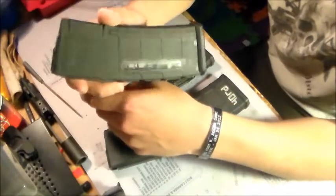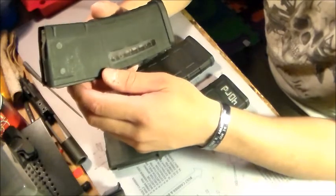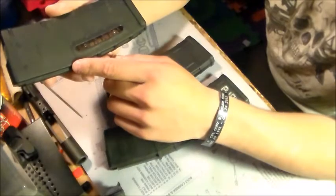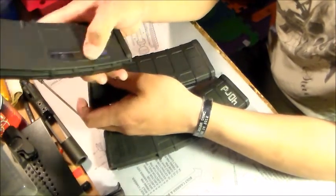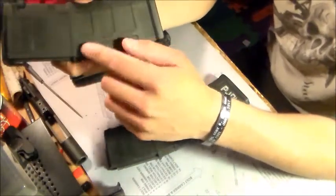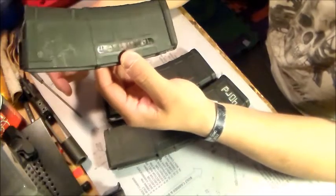Hi, it's Johnny at JC Arms and today we'll be discussing the differences between the PMAGs. I don't have a Gen 1 but from what I heard, it's pretty much the same as the Gen 2s — correct me if I'm wrong — the only difference is this window here. There's a polymer fill in that same shape that's not see-through on the Gen 1, then they added the clear window to save on production costs, but they're still the same function.